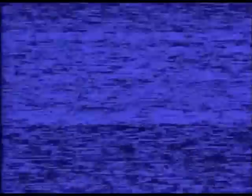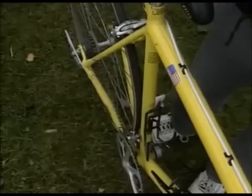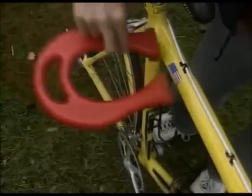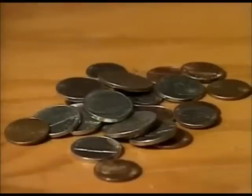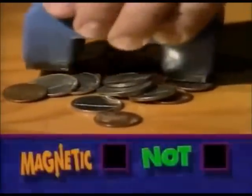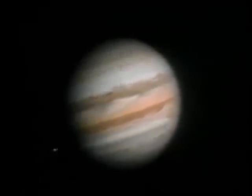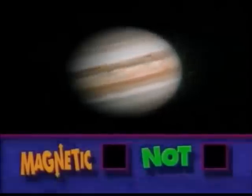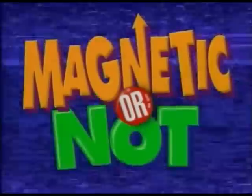This is Magnetic or Not. An aluminum bicycle — magnetic or not. More cold hard cash — magnetic or not. The planet Jupiter — magnetic or not. This has been another Magnetic or Not.